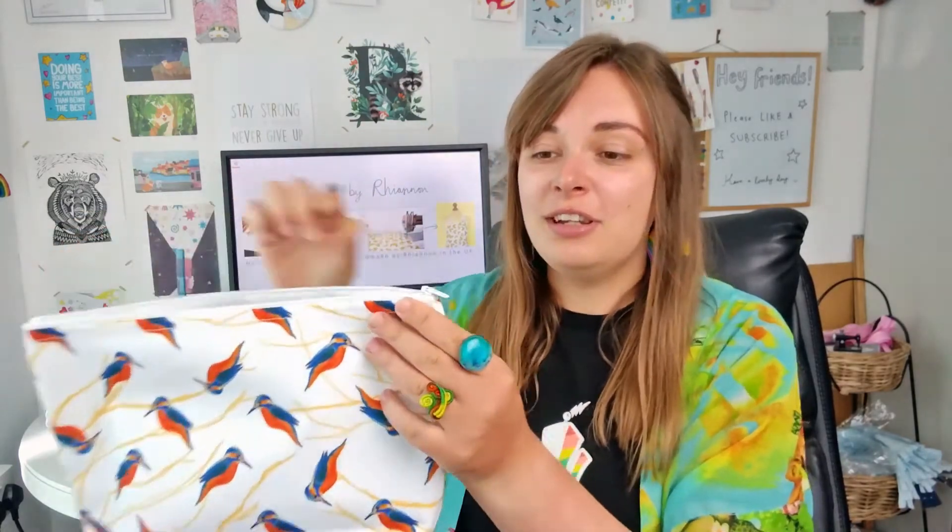It's got a zip fastening along the top, so everything's going to be kept nice and secure in here — it's not going to be falling out. Just zip it right up and you're ready to go.